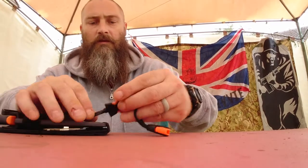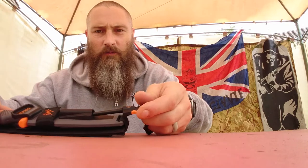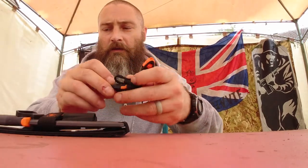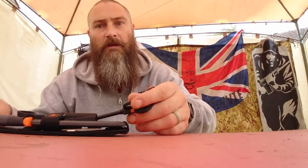Inside the sheath, you've got the fire starter, which slides in — absolutely brilliant. It's got a whistle on the end, which I've moved to this end for when I'm hitting this end.